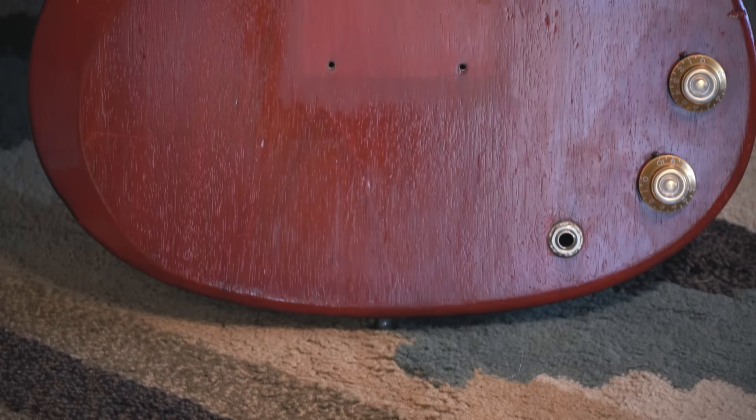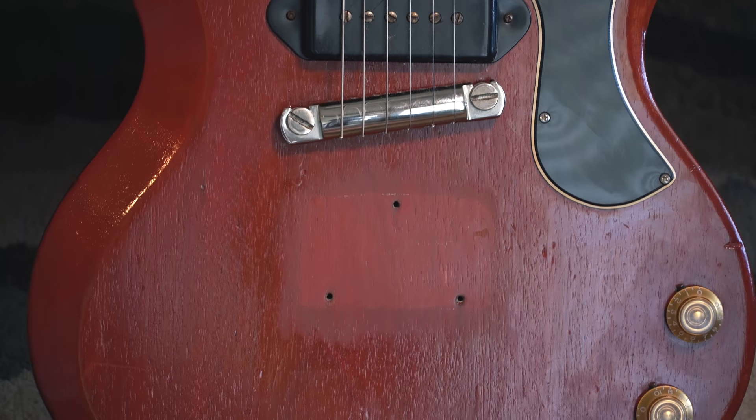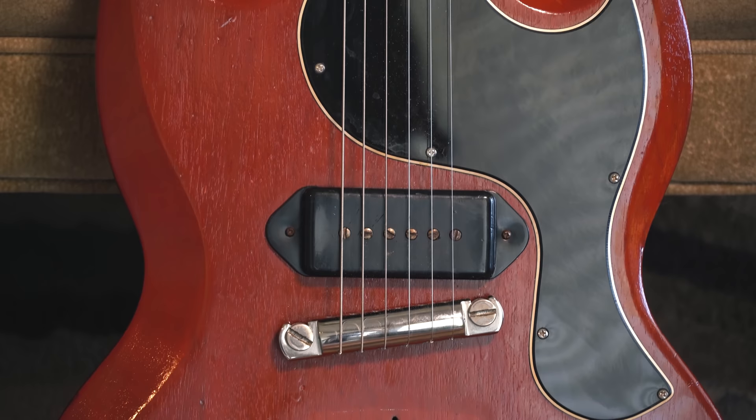This guitar also has a slanted tailpiece like the 1950s Juniors, which sonically may do something a little bit different. But for me, I just like it aesthetically better than the lightning bolt tailpiece that came on the later guitars that's just straight across.